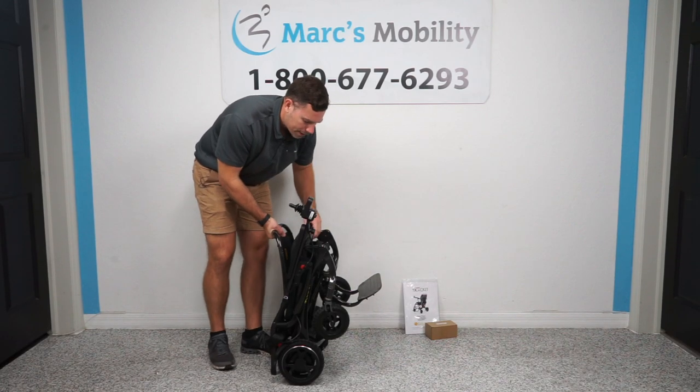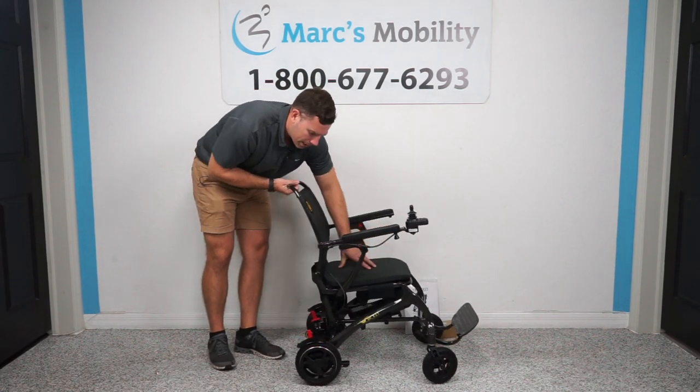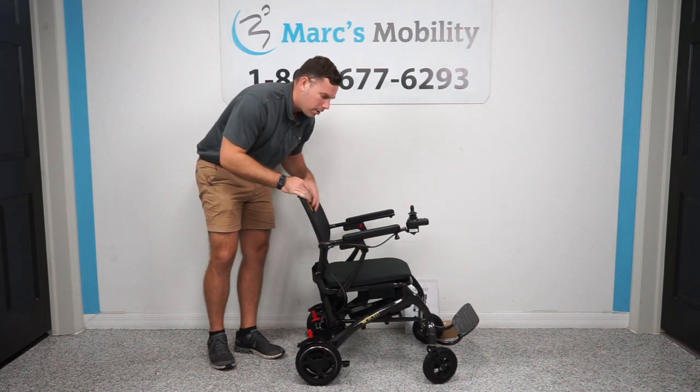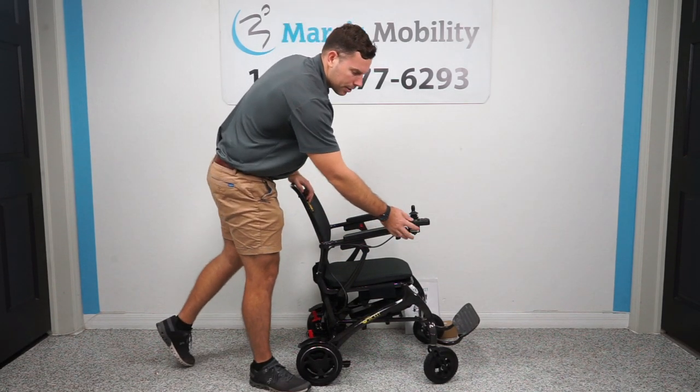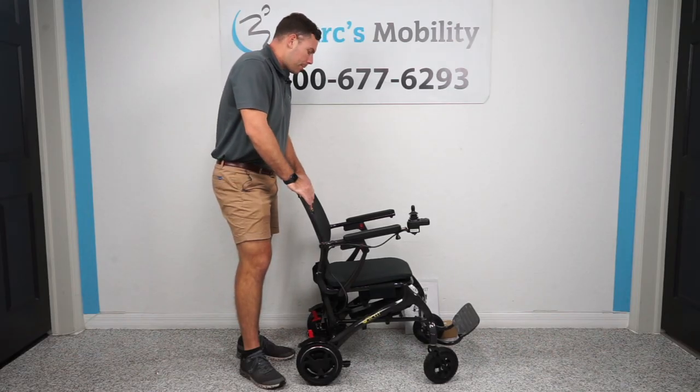To unfold it, push your foot plate back down, pull or push on your seat and pull on your backrest until you hear it click, and then you're locked back in place. Another great thing about this unit — on the joystick there's a USB charging port in the front. So if you need to charge your cell phone while operating the unit, you do have that ability.